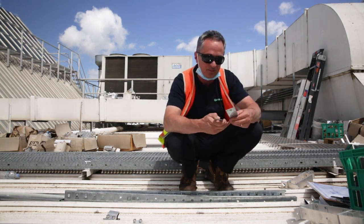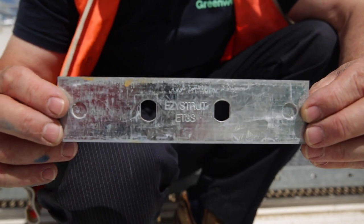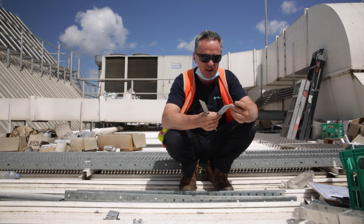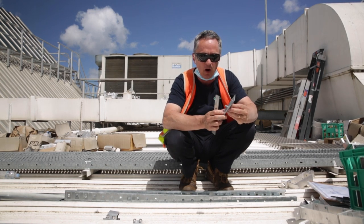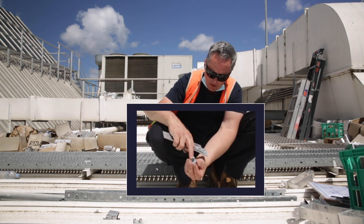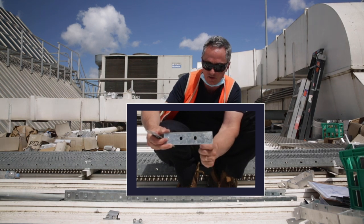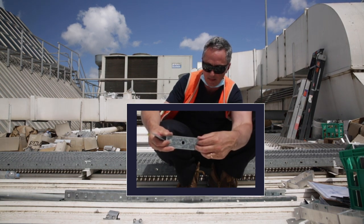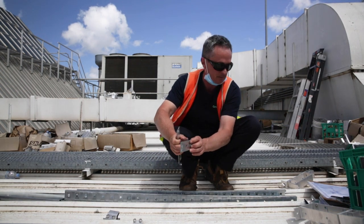When joining tray you need some joiners, and obviously you'll need your galvanized bolts. If you zoom in on that, these bolts on the underside have a square section that locks into the square section on the tray, so they lock in, and then you put the nut on the other side.